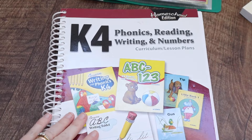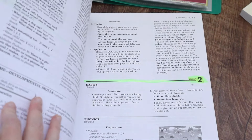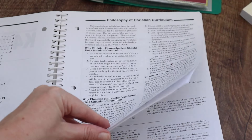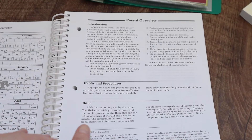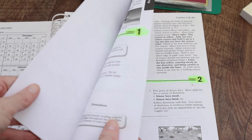Let's start with the lesson plans. This book — you can find it used and it's worthwhile getting used. There's stuff at the beginning addressed to the parents, like a parent overview, their philosophy, how they teach letter sounds, stuff like that. That is important to read because it does make a difference, so I suggest reading through that.